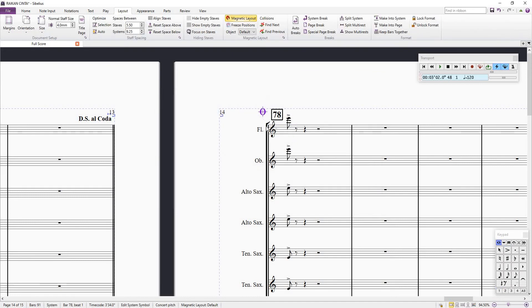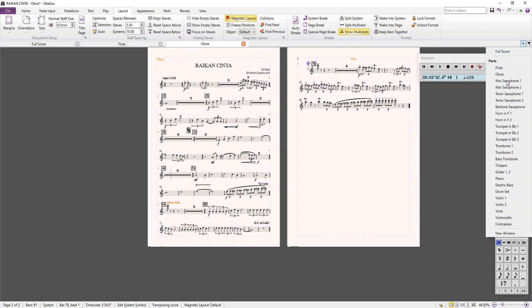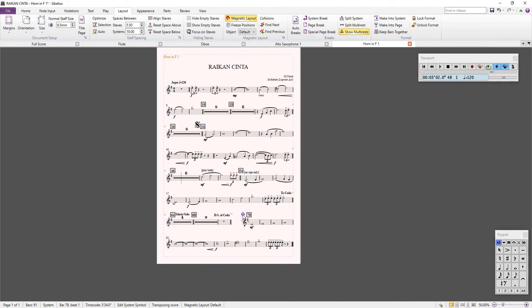And then the rehearsal mark will appear. If you look at the score, you have the coda at the flute, you also have the coda at the oboe, you have the coda at every instrument — alto, horn — it's there. And when you play back on Sibelius, the coda will play.